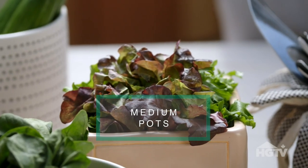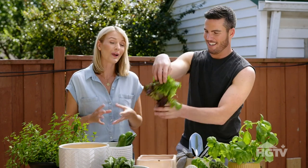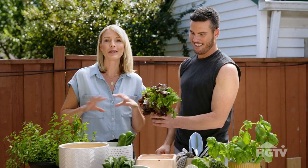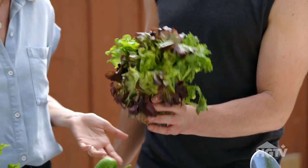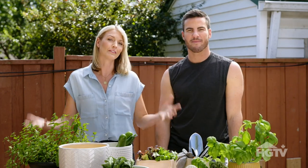Next up, your medium sized planter. Green and red leaf lettuce is great to grow in a medium sized pot and it's quite easy to grow. This is also the biggest bang for your buck because it's kind of the base of every salad. You can start this with seeds in the early spring, and if you harvest by the leaf, it extends the life of your lettuce.